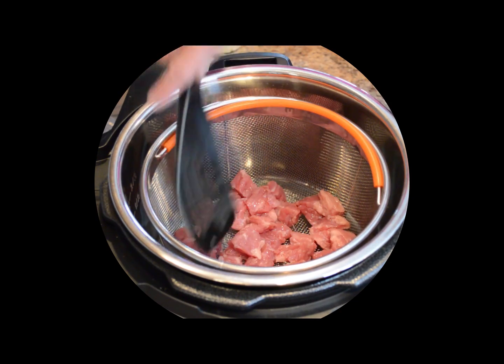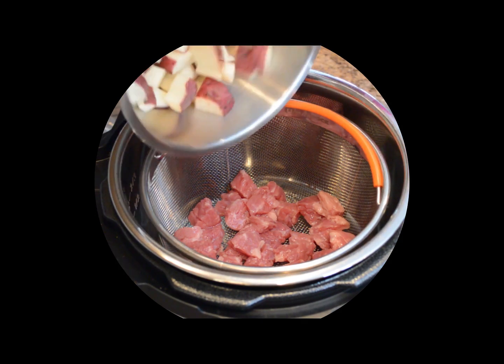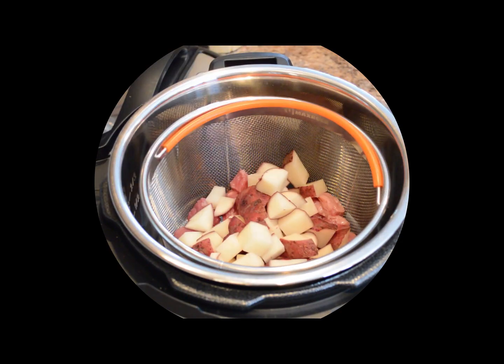I'll spread that along the bottom. I took two medium red potatoes, washed them really well, and cut them into the desired size pieces — a similar size to the corned beef pieces. Now you just dump those potato pieces on top.